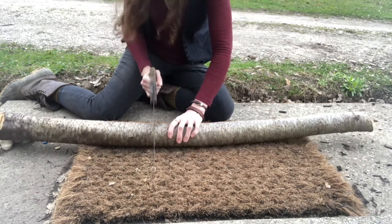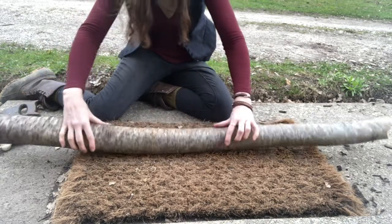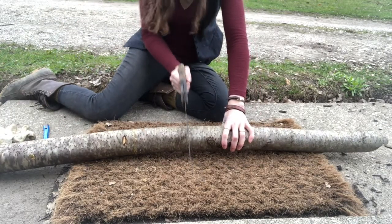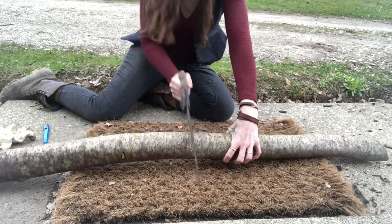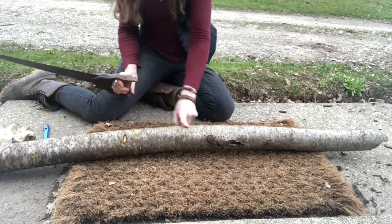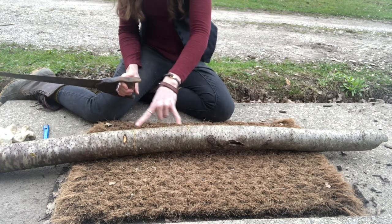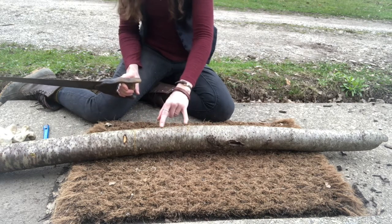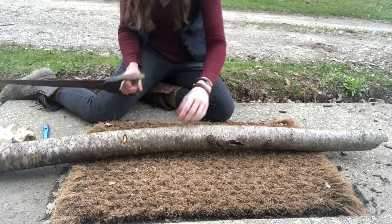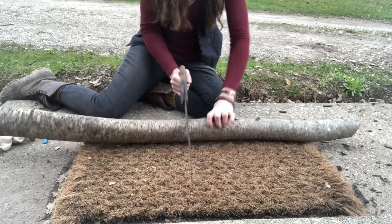This only happens once a year and for a limited window — one we may be too early for. If that's the case, we'll talk through it and go through the drawings a little bit later. By the way, you should be making this cut twice as tall as you want your final bark bucket to be. So I'm making a cut here and here — my bucket is going to end up being only about this tall, just a little container for a plant.